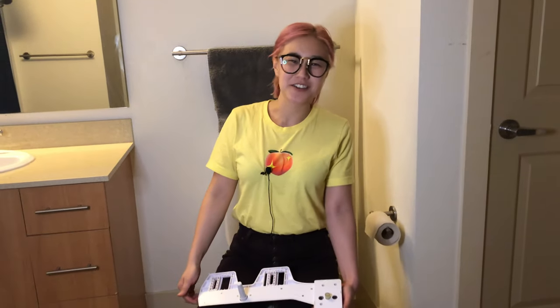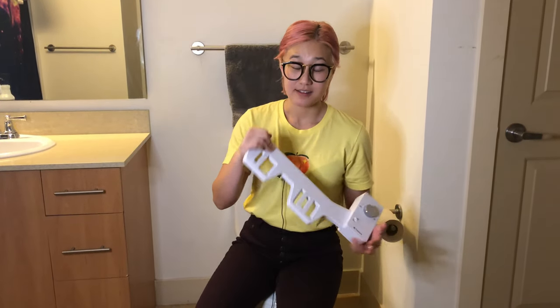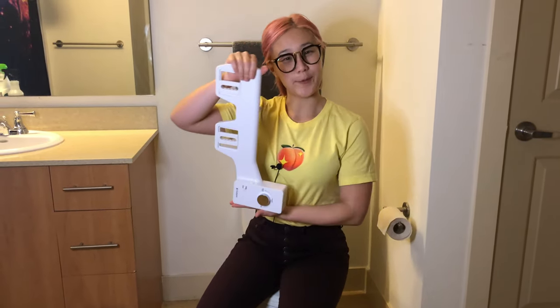Hey everyone, it's Keri, your Tushy enthusiast, and today I'm going to show you how to install a Tushy Classic. I'm actually installing this Classic for a friend today in his bathroom, so follow along and then you can do this at home.